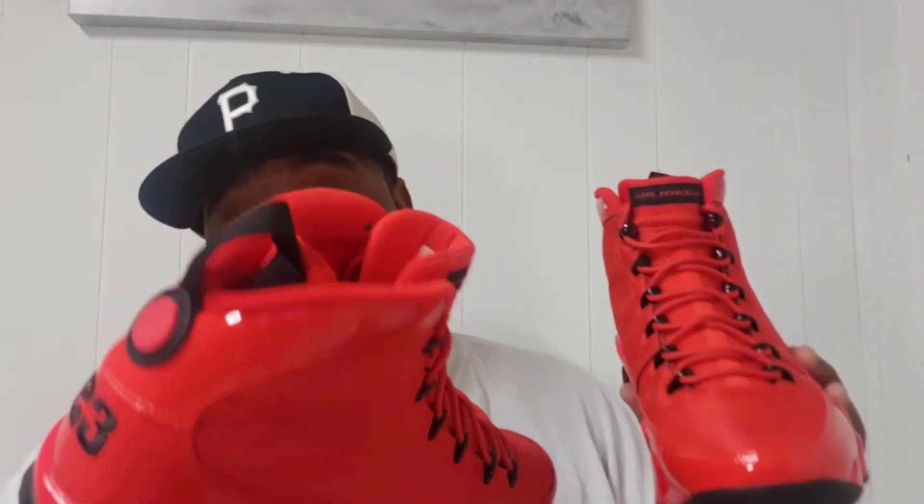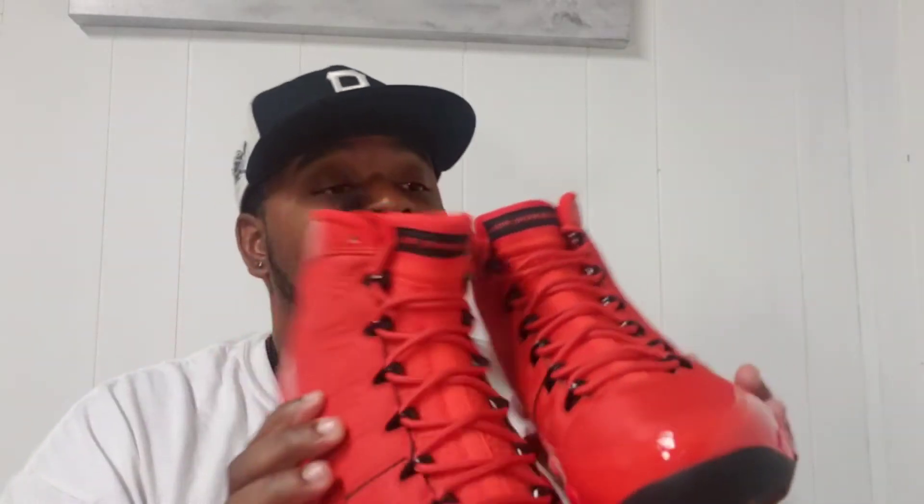I like this color red — it's kind of similar to the Motorboat Jones, but not quite. If you don't have those and you're looking for something, this is a nice complement to that. These are really, really nice and I like them a lot.